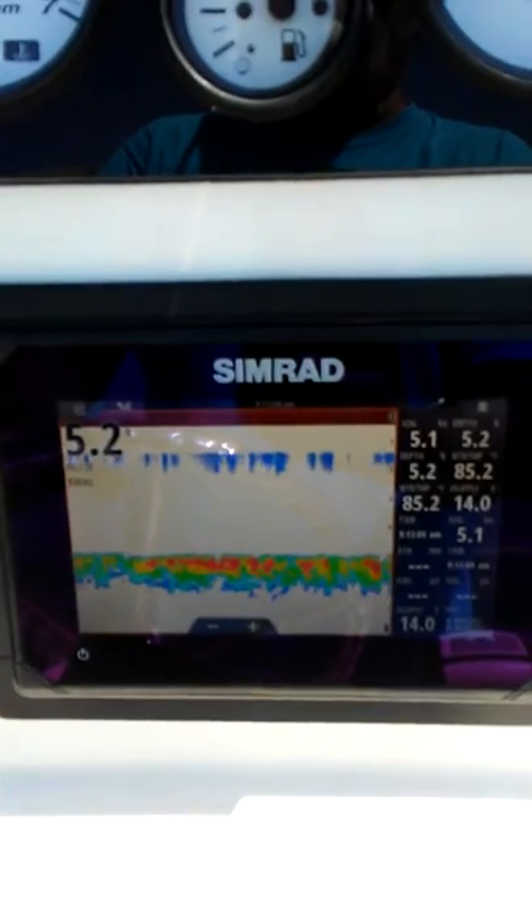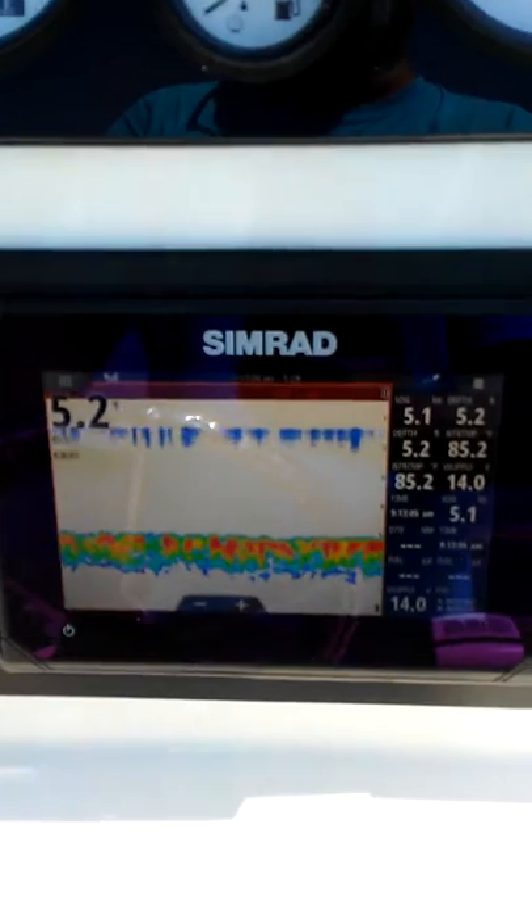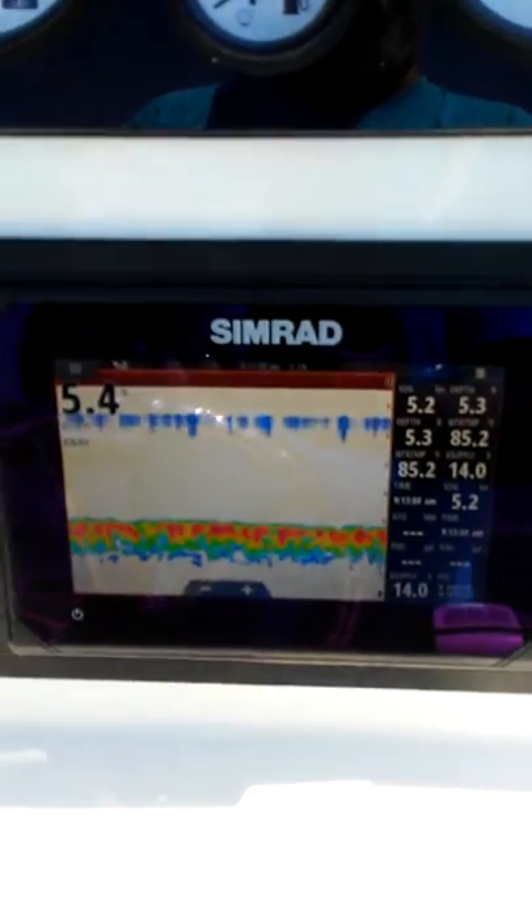So here's your — hopefully this video is enough to convince Simrad that maybe they just need to put a whole new unit in this thing, because there's obviously something screwed up. Thank you.